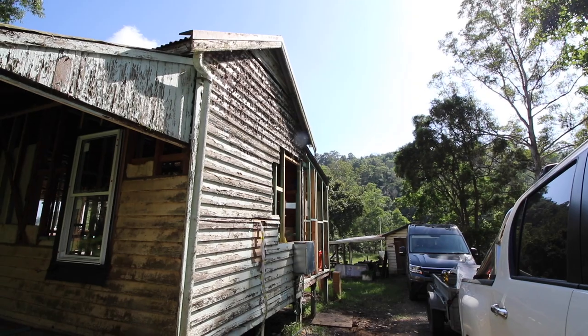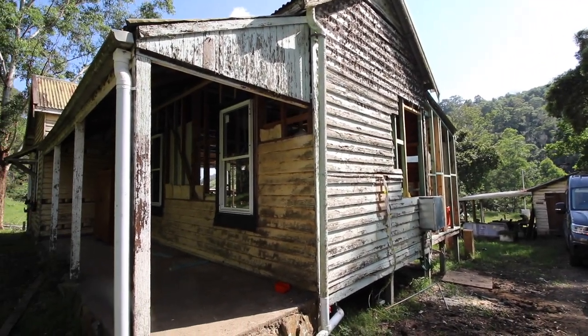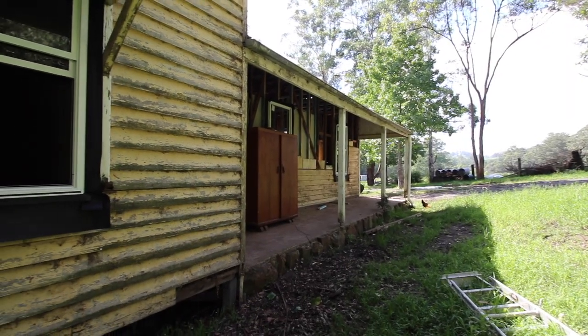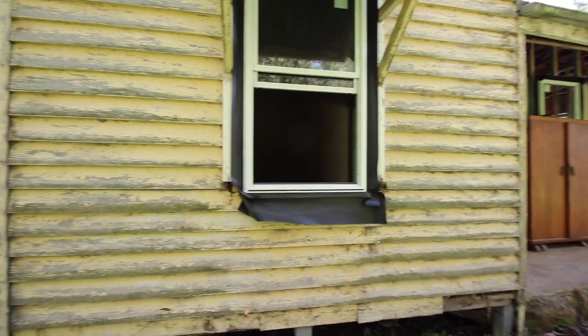As you would have seen in previous episodes, the exterior of this house needs so much TLC. It is in a serious state of disrepair. It needs a clean, needs a prep, and it needs some fresh paint - and this one I'm going to be tackling all by myself. And if I'm really honest, I'm not looking forward to it at all.